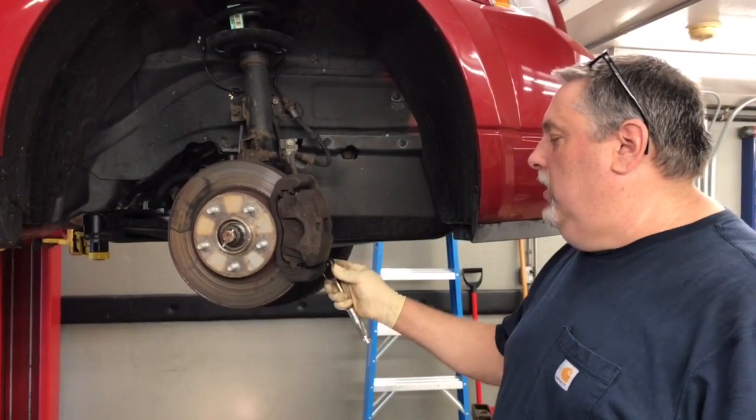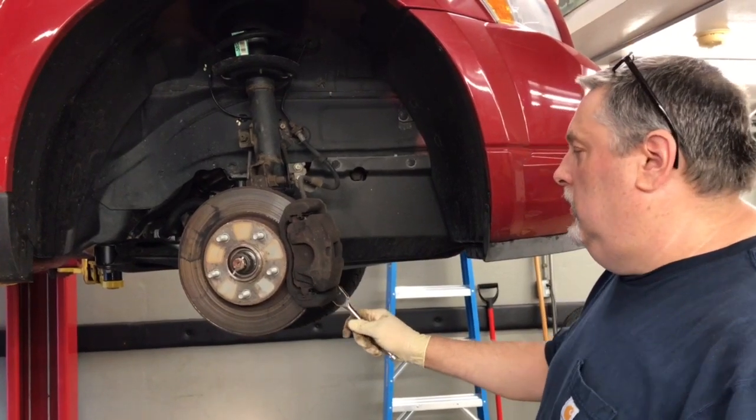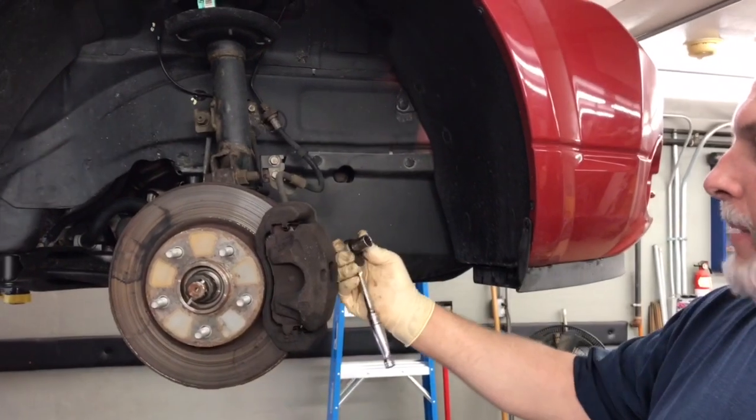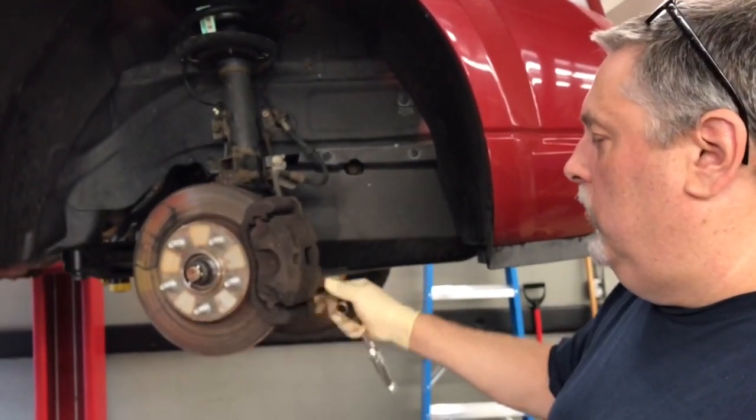We have a 2011 Dodge Caliber. We're going to do front brake pads and change the rotors on it. We'll start by taking the caliper off, we'll collapse the piston, check our caliper pins, and we'll replace the rotor.